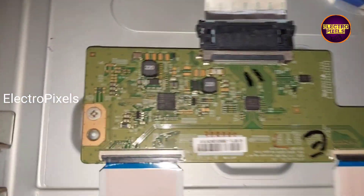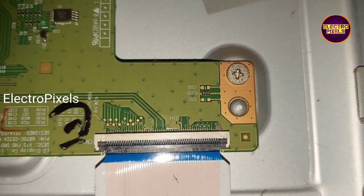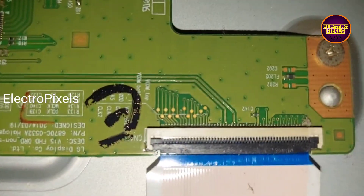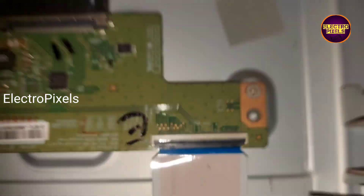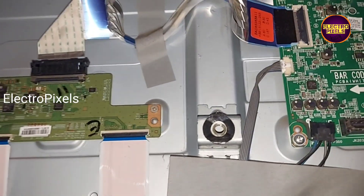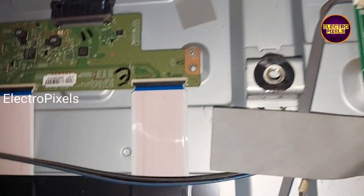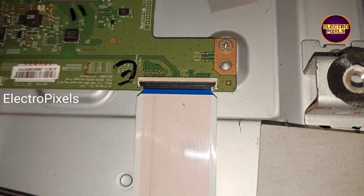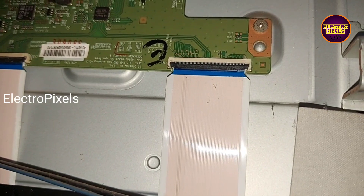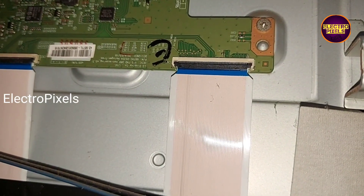You can see the LG TCON board here. Two FFC cables are present, which represent the right and left side gate signals respectively. We are going to remove the right side FFC cable and block the gate signals on the first 13 pins using the taping method.